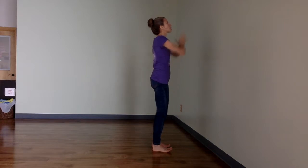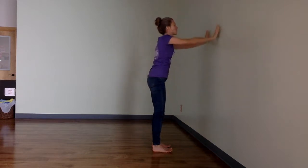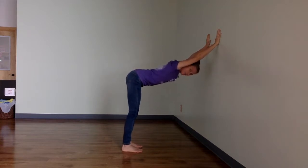On an inhale, reach your arms up and look up, pressing your palms all the way. Exhale, bring your hands to the wall and step your feet back, letting your torso drop and stretching your armpits, arms, hamstrings, and legs.